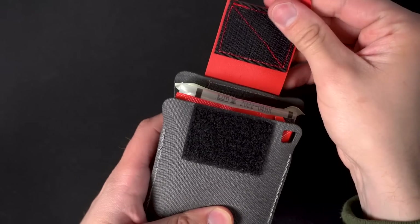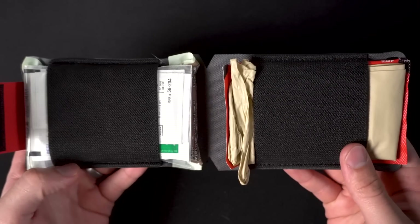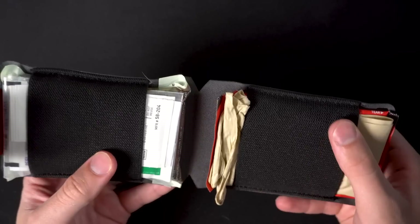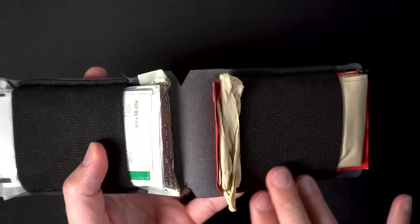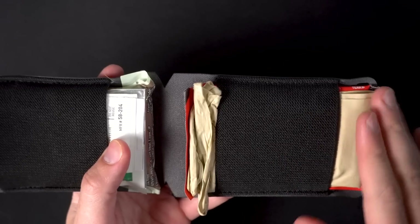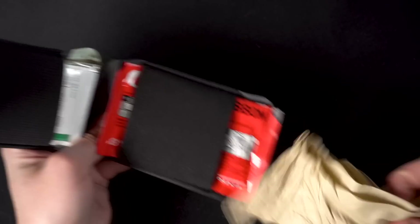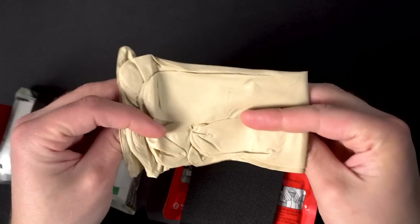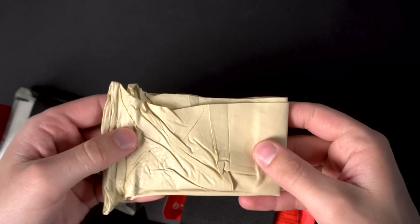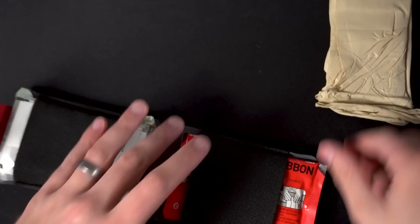This has a Velcro closure on the top that comes open, and it basically has two compartments. Both use bungee elastic cords that go over your contents to hold them in place. On the cover of it, you've got a couple of things. First, there are heavy-duty nitrile gloves — not a whole lot to say about those.